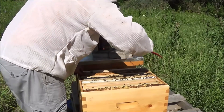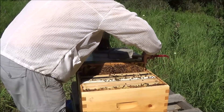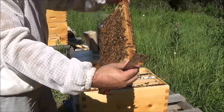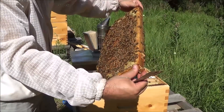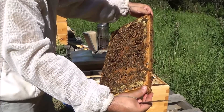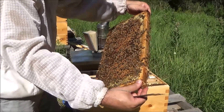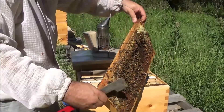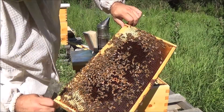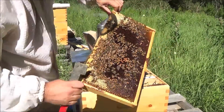Nice brood frame — look at that. Really nice brood frame. It's got brood, it's got honey, nectar packed around it. Brood is emerging and they're backfilling it with nectar, which will become honey. This side is mostly emerged brood as well, so that's a good sign. Good frame.